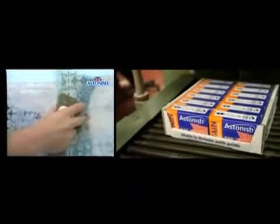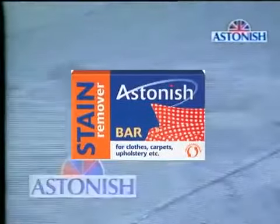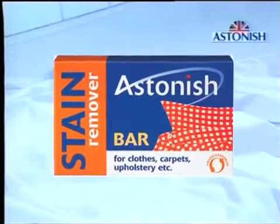One bar should give you months of use. All Astonish special cleaning products are made in England to specially devised environmentally friendly formulae and sold in over 30 countries around the world. The Astonish stain bar is a vital complement to every cleaning operation in the home, office, car or caravan — and so simple and easy to use. Discover real stain removal power today.